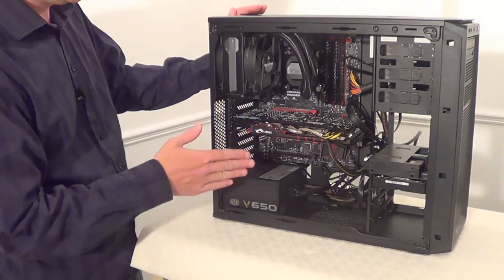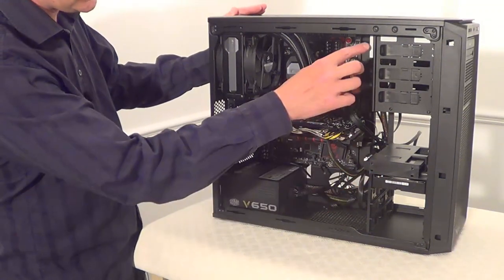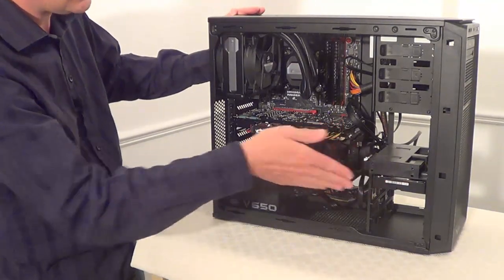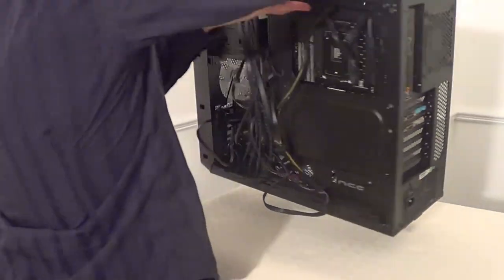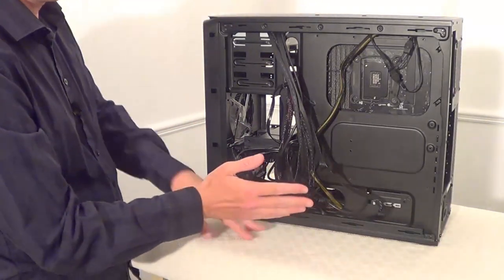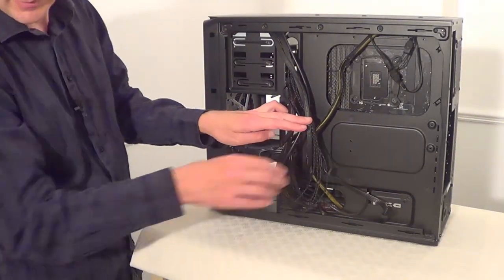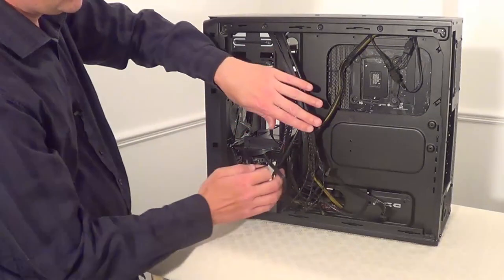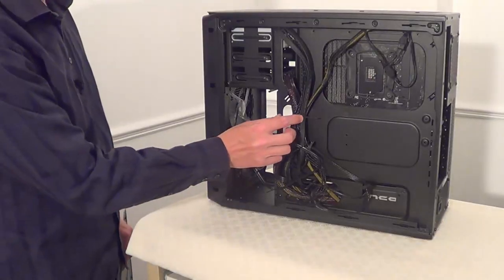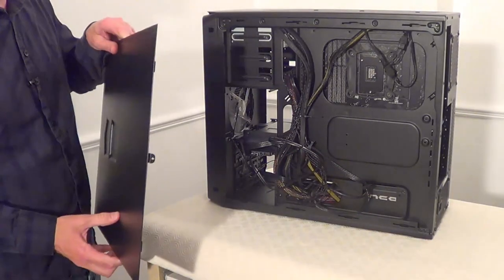Now we've got all of the cables in — all the power supply cables are plugged in, as well as the data cables for the solid state drive, hard disk drive, and DVD drive. The cables at the front look quite neat and tidy. At the back it's a little bit of a mess, but it doesn't matter too much because we'll be putting the back panel on. Tidy the cables up a little using a cable tie or two to bunch them together.